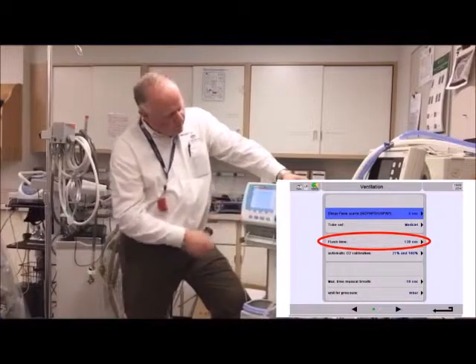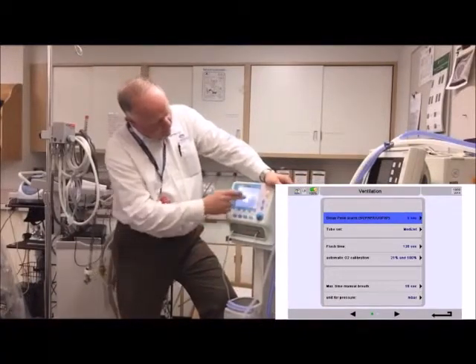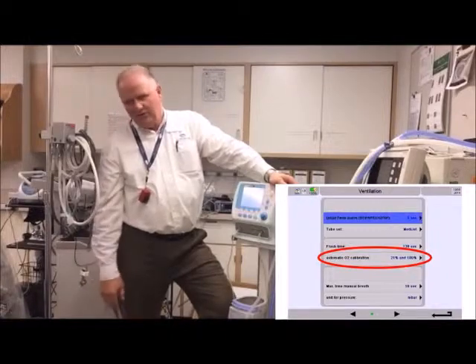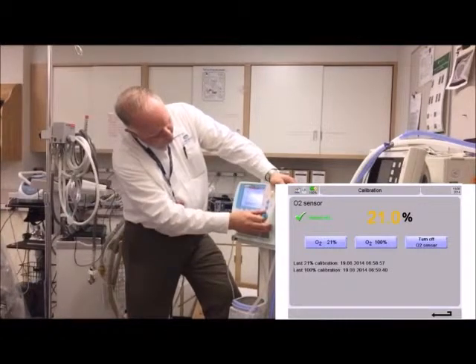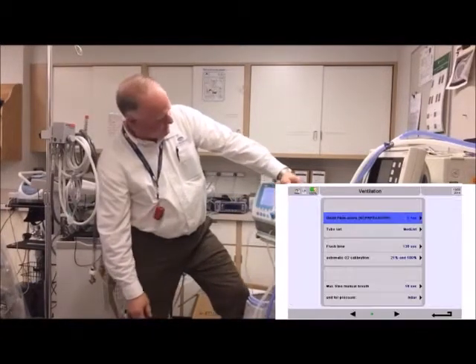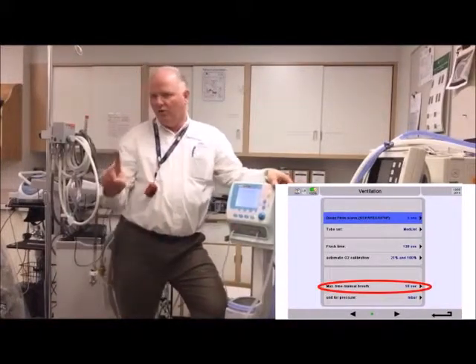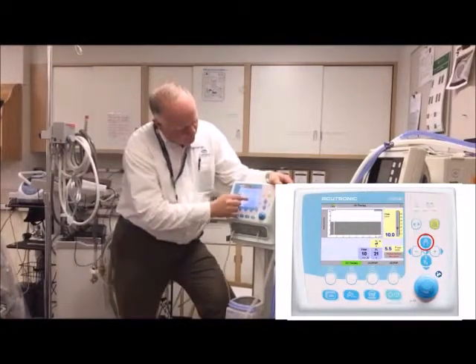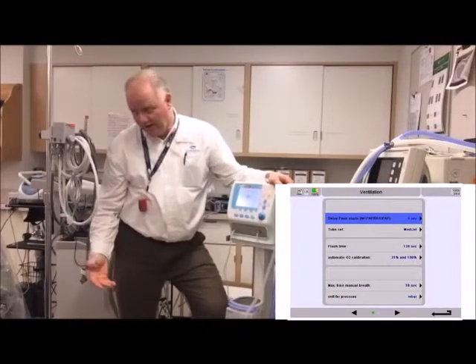For oxygen calibration, it's set up for two-point cals, which is probably the better way to go — I'd leave it there. Down here is the maximum time for the manual breath. Right now it can be held for a maximum of three seconds before it drops the pressure back down, but you can go up to 30 seconds. Let's set it to 10 seconds.